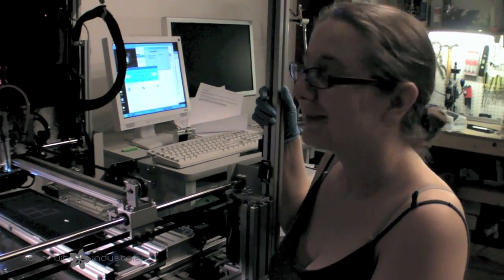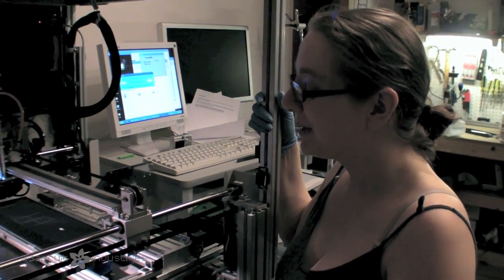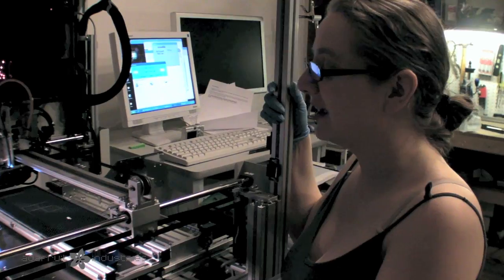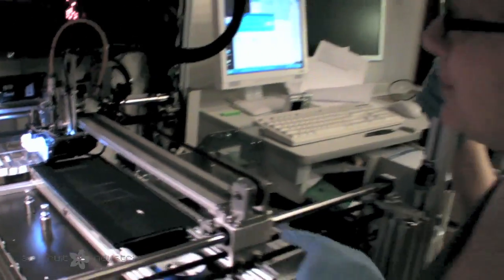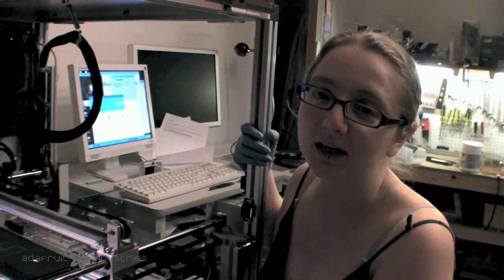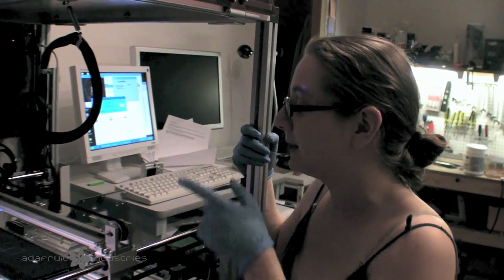It's like a factory up in here. What's going on, Lady Ada? Well, I'm making some accelerometer breakouts, and I built that tray holder last time we did a video. And that's because the accelerometers I bought, I couldn't get any in the reel — they just didn't have any. I had to buy from a tray.